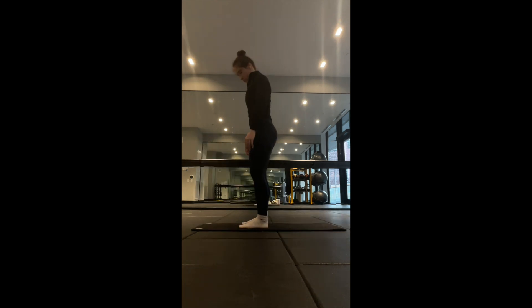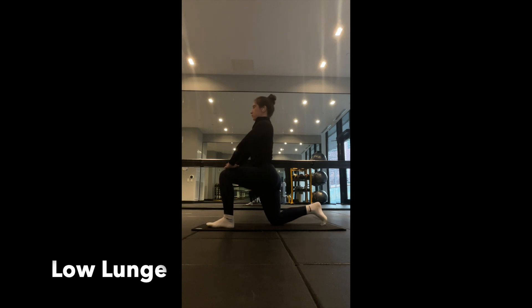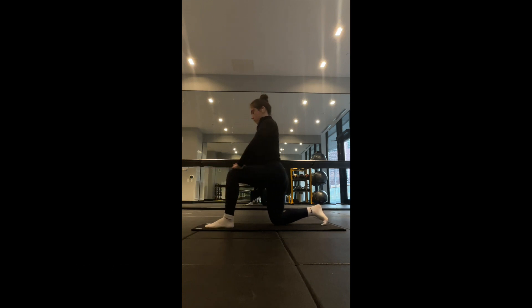Moving down to the low lunge. Place one foot in front of the other with both hands on the front foot. Lean forward and stretch your hamstrings and hip flexors in order to open up the tightness, which can come from prolonged sitting.